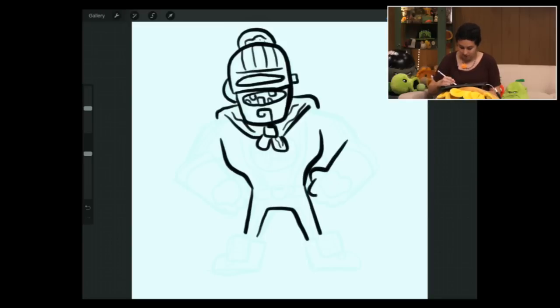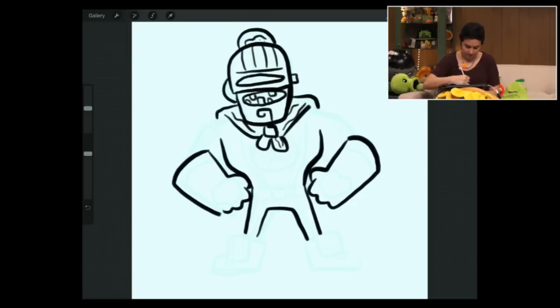His arms are massive — he's just got these giant, burly lumberjack arms. He likes to put his arms up in the air; he just can't rest them at his side. Then he's got his big beefy arms you want to draw.